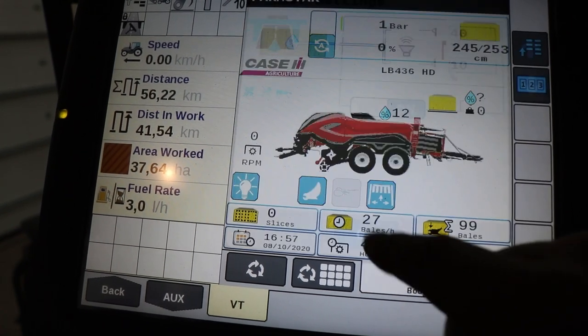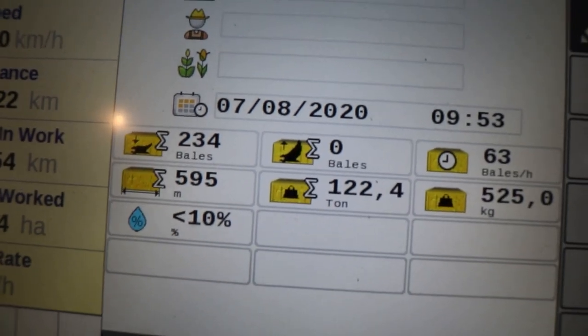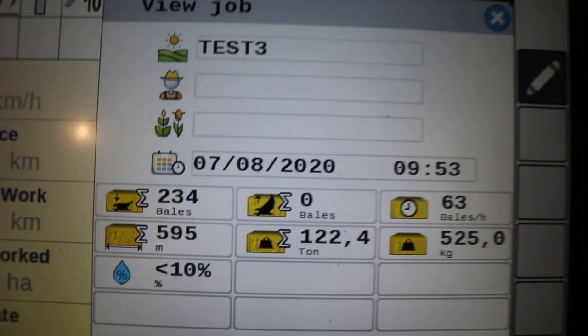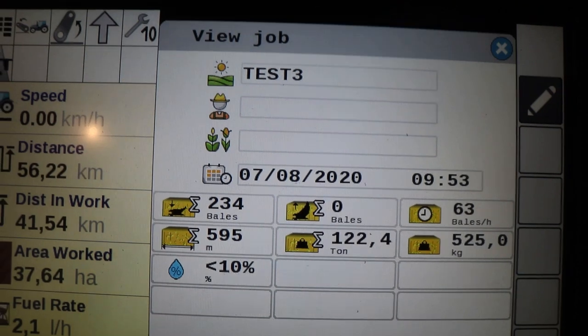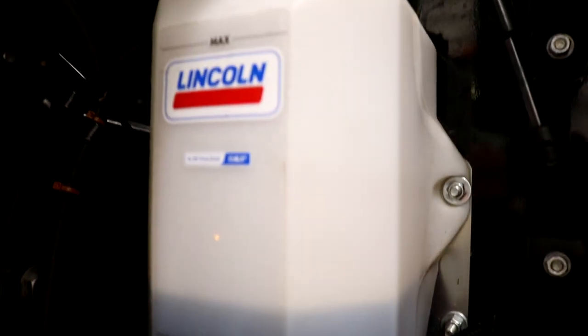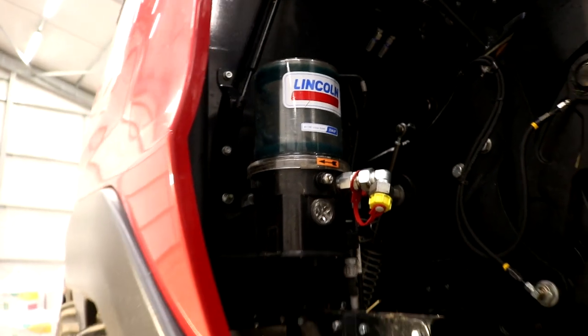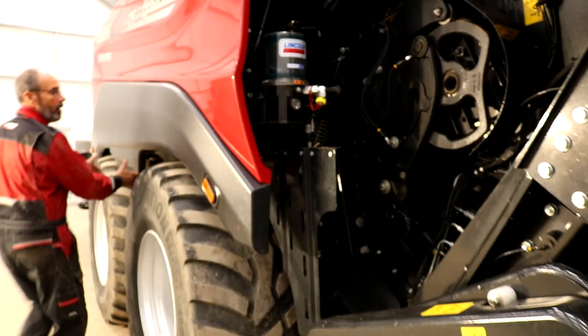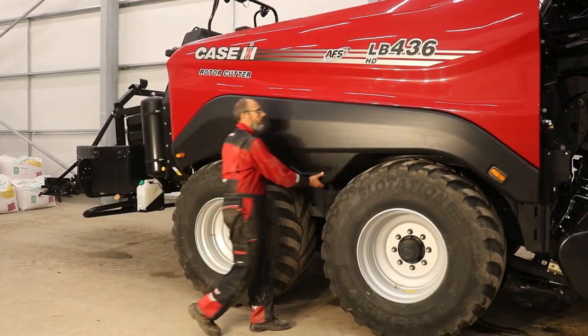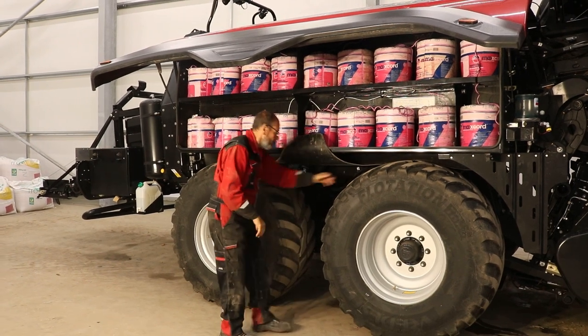Bale weight, moisture and data logging can also be monitored and stored using the optional equipment available from the factory and or dealer. The standard centralised chain oiling and greasing system application rates are fine-tuned on the ISOBUS screen and are easily refilled as required. With only six manual daily greasing points, maintenance downtime is minimised.